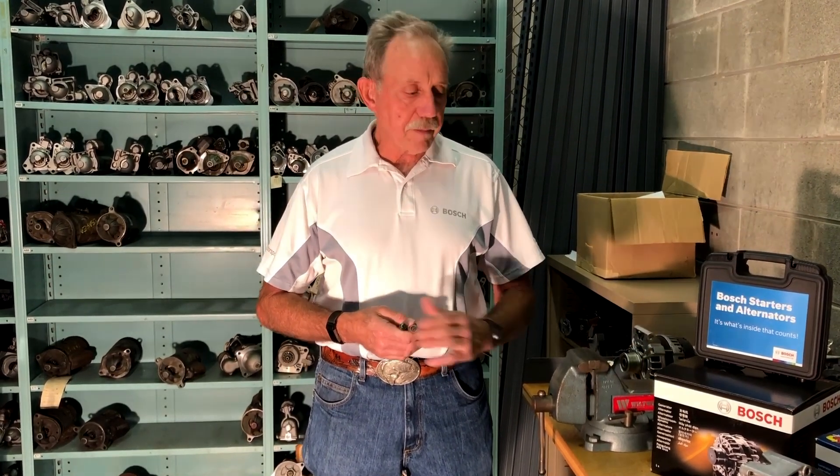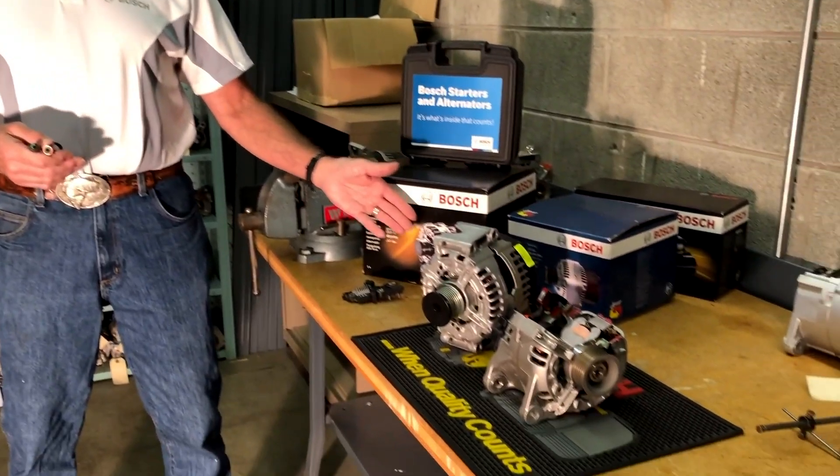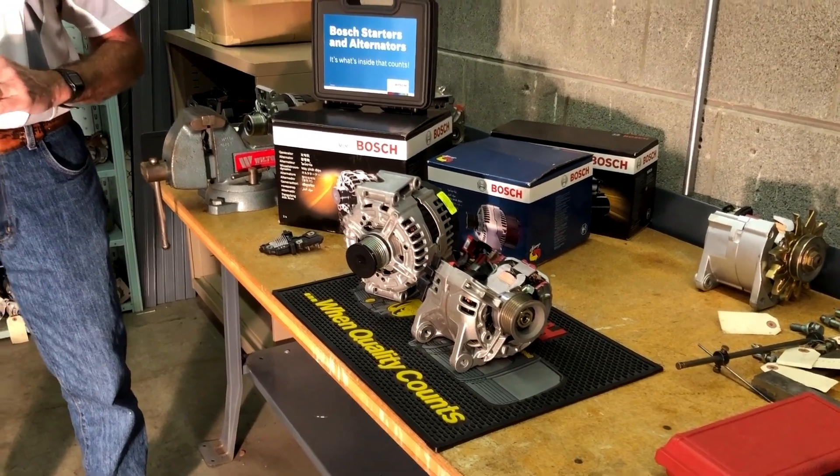At Bosch we look at it like this. When you look at our alternator and put a competitor alternator on the table, they all have the same nice finish, a nice shiny box, nice graphics. It's hard to tell which one is better, which one's going to last longer and be better for your car.